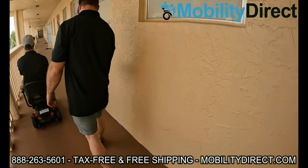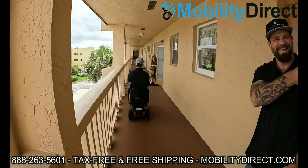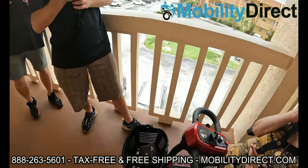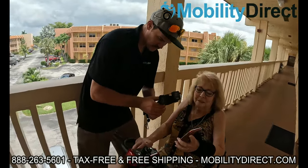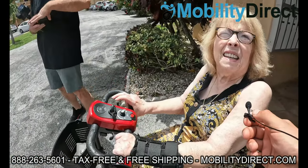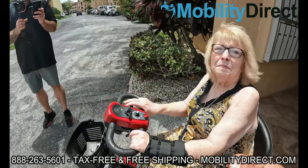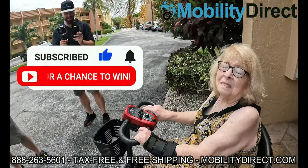They entered into a giveaway raffle and they won — that's why we're getting it on camera. We're here with Gloria and she's got her scooter that we're donating, and all she did was subscribe to our YouTube channel about a year ago. She said it's a godsend, it's a miracle — she needed it desperately. It's something we're really happy to be able to do. All you have to do is subscribe. We're doing this every six months, so if you know somebody else that could use one, please tell them about it.